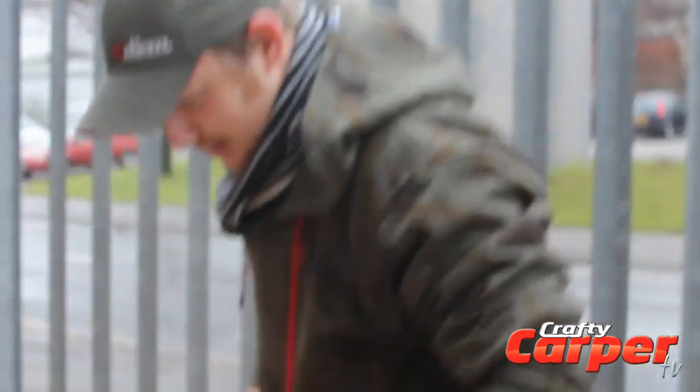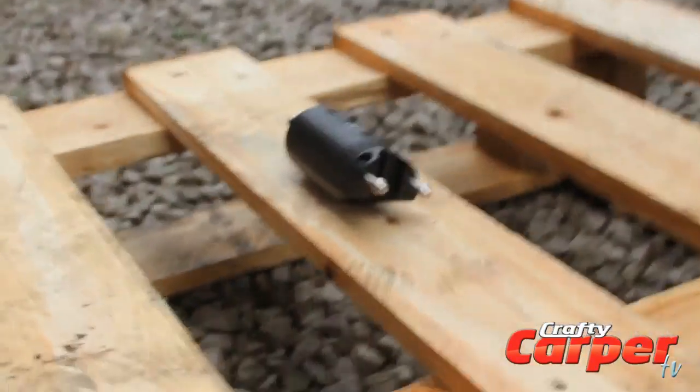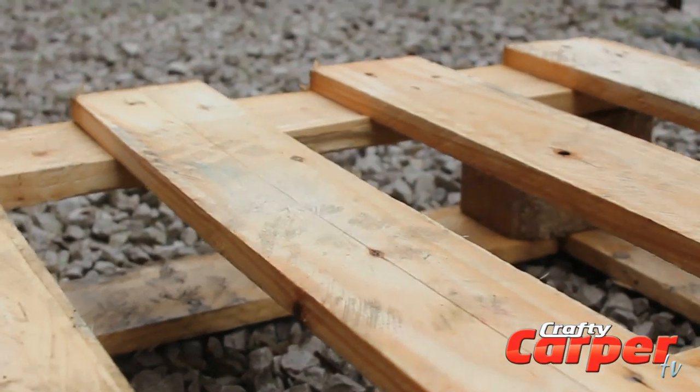Right son, give it a big one this time. Let's get down there and see what's going on. Are you going to give it a big one? Oh my lord.